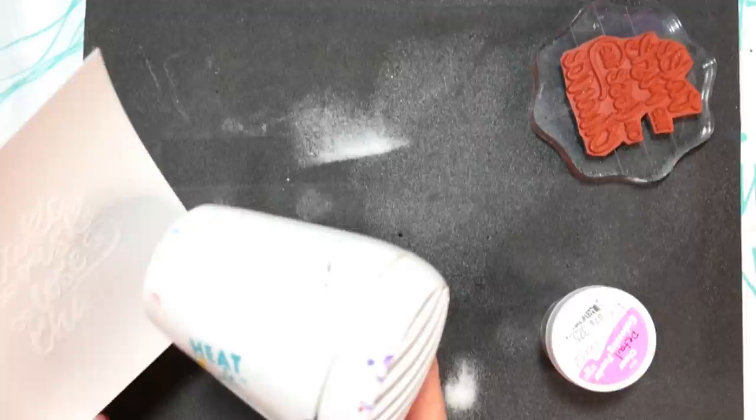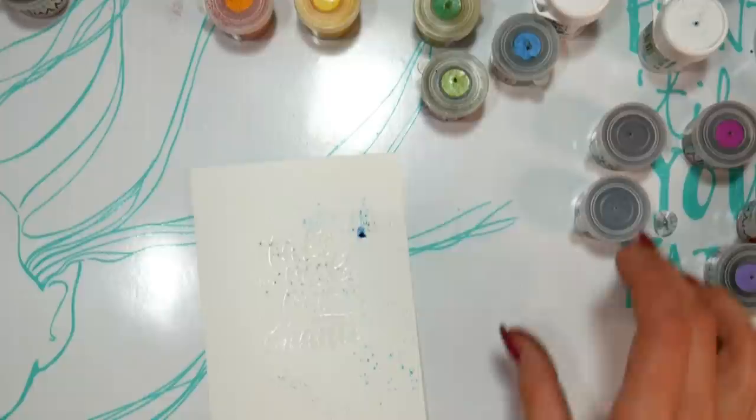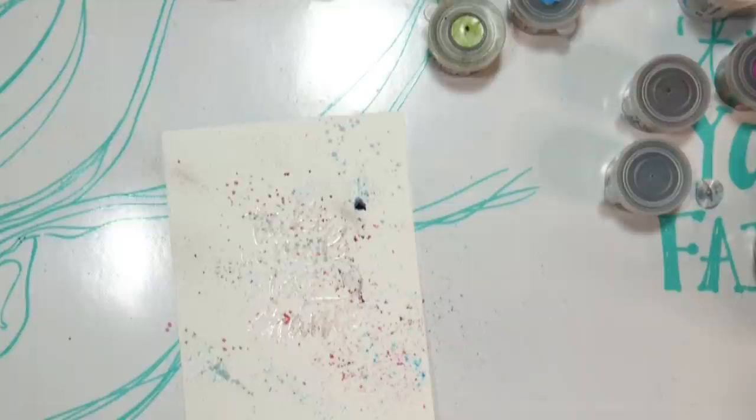Now keep in mind when you're doing a bunch of backgrounds, some are gonna come out fantastic, some are gonna be a little meh — just play. Give yourself that chance to play. Here I'm just sprinkling some powders randomly on this panel that we just stamped and resisted. I do like to spray the panel a little bit first because it helps those pigment powders cling, and that way they don't just travel everywhere.